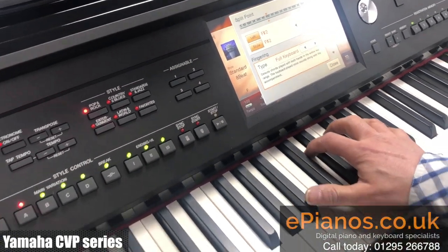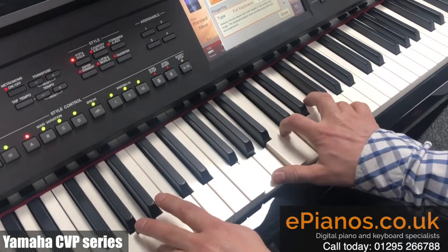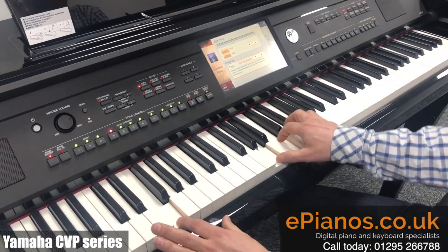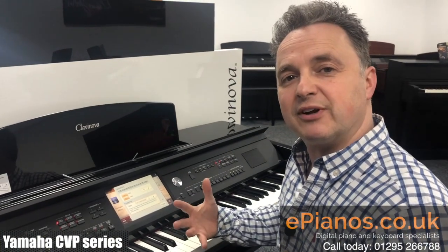So if I play a chord and a bass again... anytime I play a chord between my two hands, it's playing the rhythmic accompaniment with that.